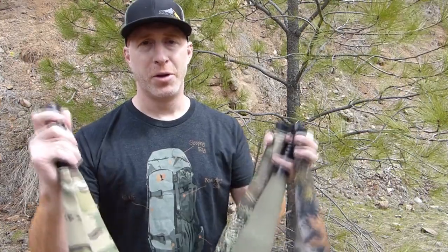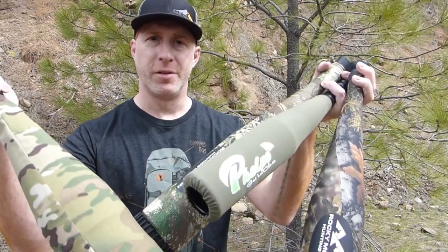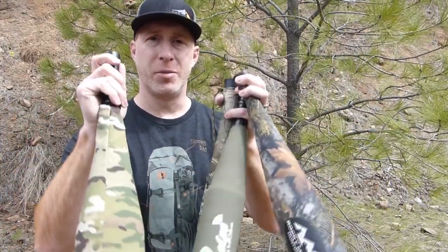Welcome to Backwoods Pursuit for part three of our elk calling series. Today we're going to do a bugle tube elk call review. We're going to look at a handful of the different bugle tubes on the market offered by Rocky Mountain Hunting Calls and Phelps Game Calls and demonstrate the difference between some of the bugle tubes and how that can affect the sound. Subscribe to the channel and check us out at backwoodspursuit.com, Facebook, and Instagram. Links to all these products are in the description.